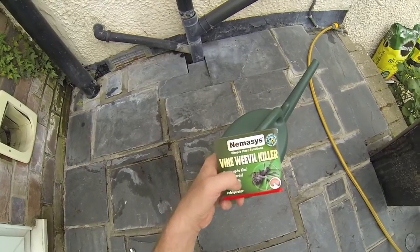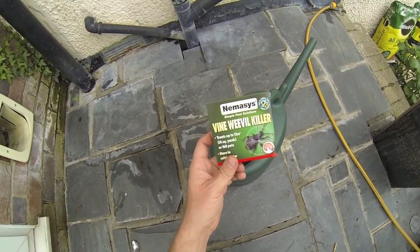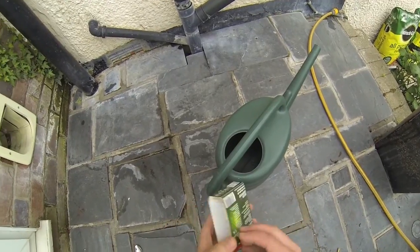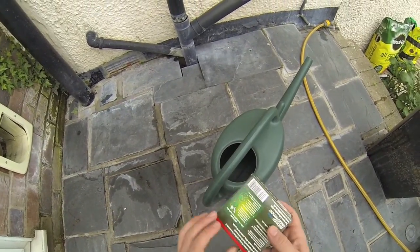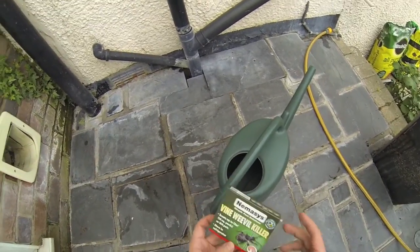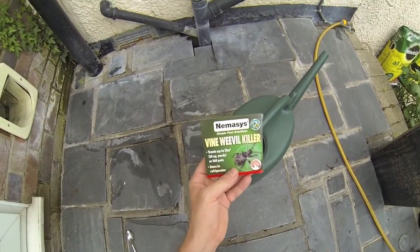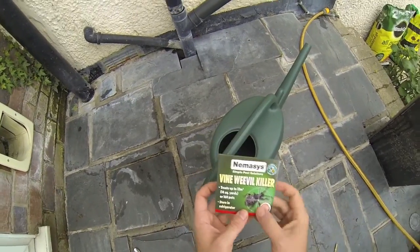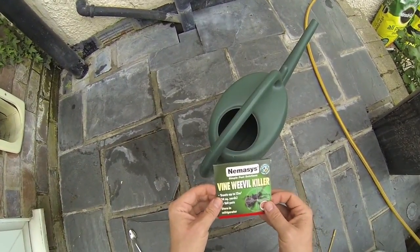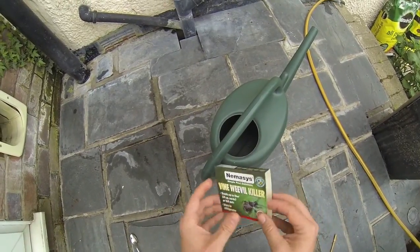After a bit of research on the internet, most people recommended this — it's like a worm, it actually is a worm, loads of them. They didn't necessarily recommend this brand, Nemesis, but it seems all right to me.